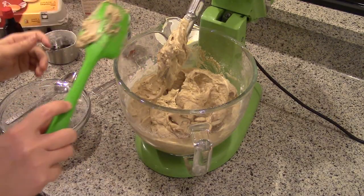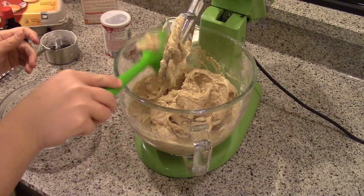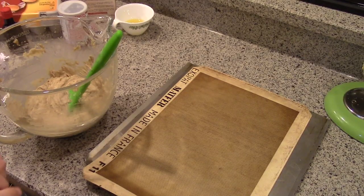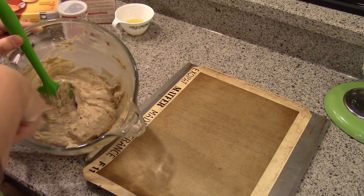All right, this is very soft — it almost looks like a cake batter. That's what it looks like. Okay, I have my oven preheating and I'm going to go ahead and scoop these out two inches apart.